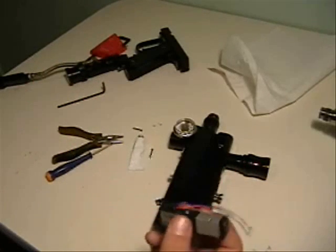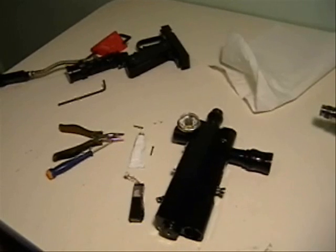And you're good to go — you have a rebuilt NOID. That's it!